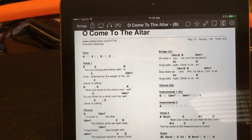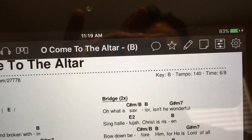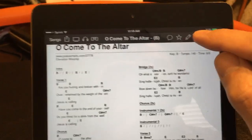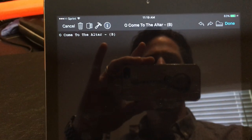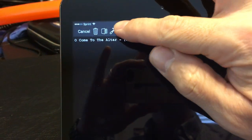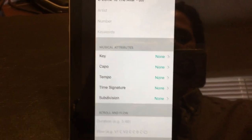Once that's on, you bring up your song — Come to the Altar, tempo 140. Go to the little pencil icon, and here's where you can edit the song. There's a little eye icon; if you touch that, it brings up the metadata.